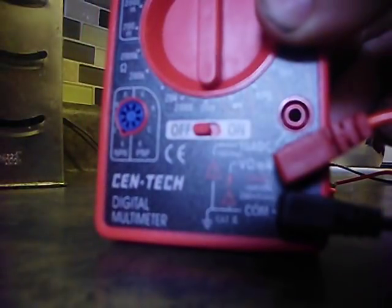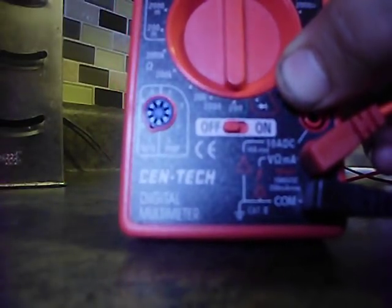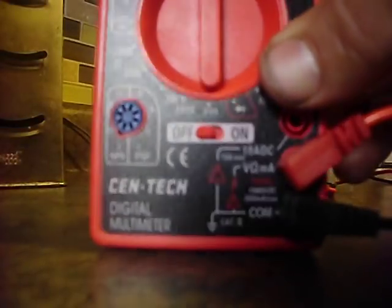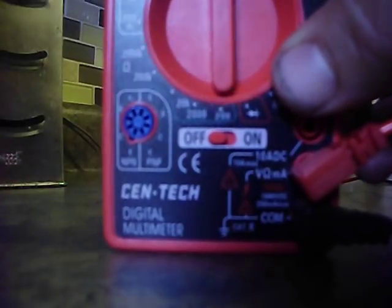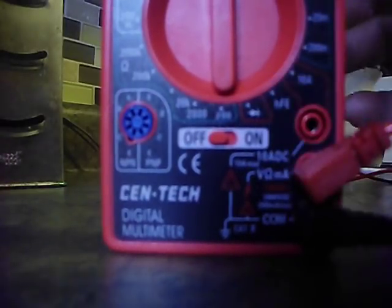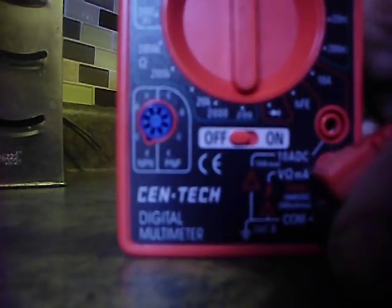Note where my leads are plugged in. Do not plug your red wire in the COM, and do not plug it in the 10A DC — that's 10 amp maximum. If you do that on a household outlet, you're going to get a bad arc, and possibly: one, it'll probably fry your unit; two, those leads will get very hot; and three, you might actually electrocute yourself. So don't do that.